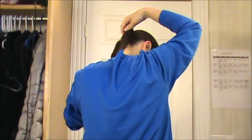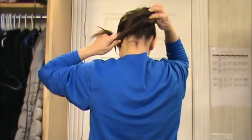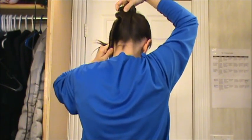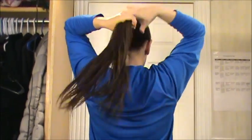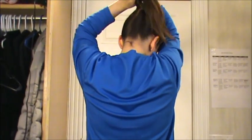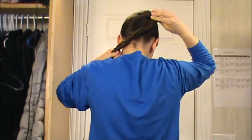But instead of coiling it around that way, you take this and you flip it over this way. You may have seen other tutorials where they flip it this way, but I think it does not end up as secure. So I flip it the other direction. Again, you wrap it like this and you flip it the other direction.